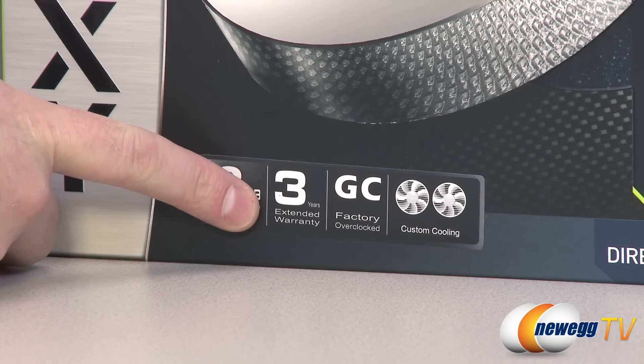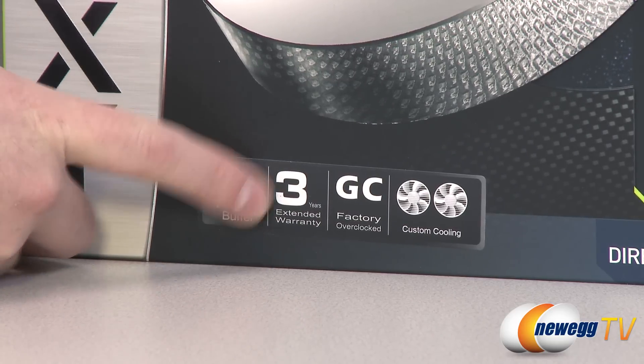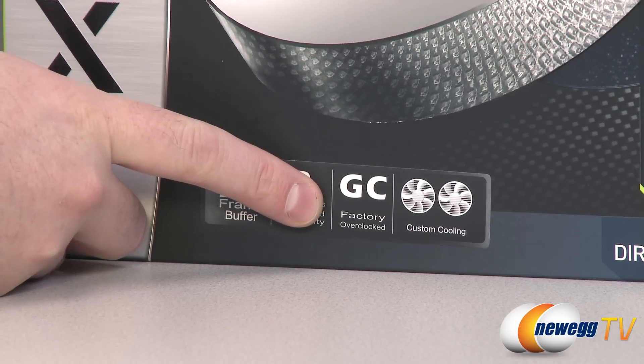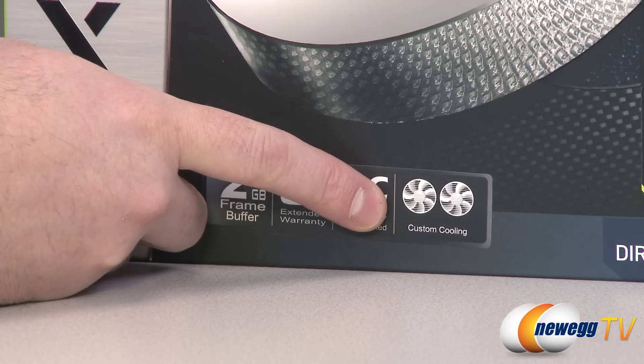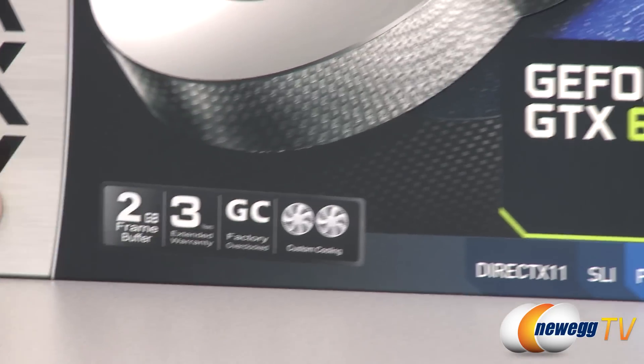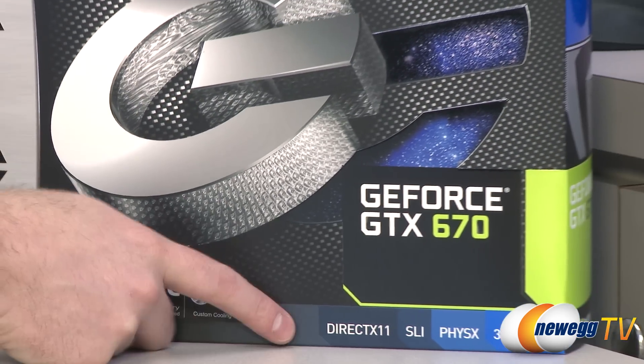You also get a three-year extended warranty from Galaxy. This is the GC version. It's factory overclocked, and it also features a fully custom cooling design as well as a custom PCB designed for the 670, which I'll show you once we get into the box.